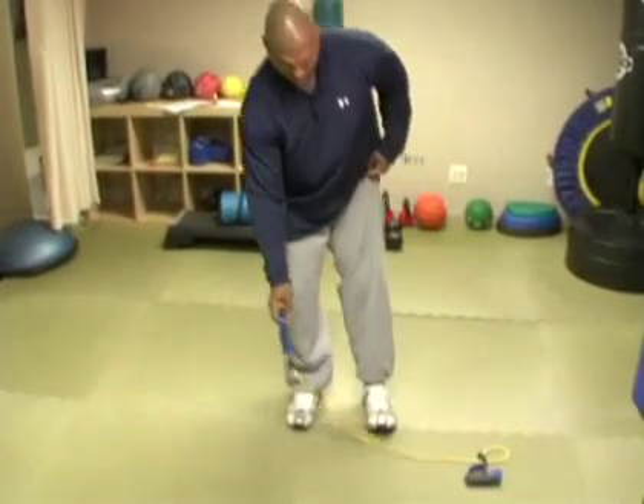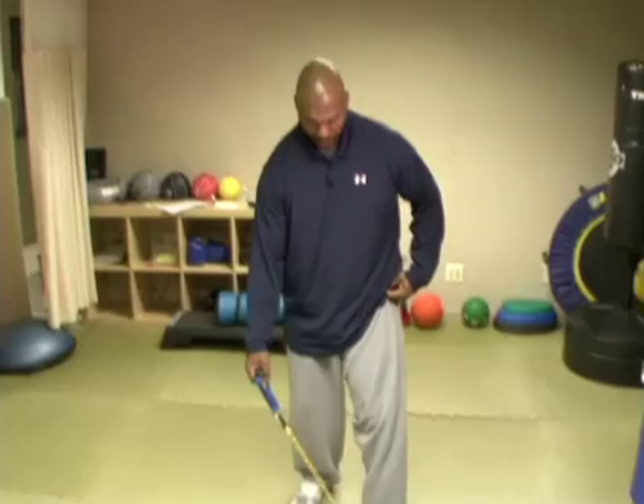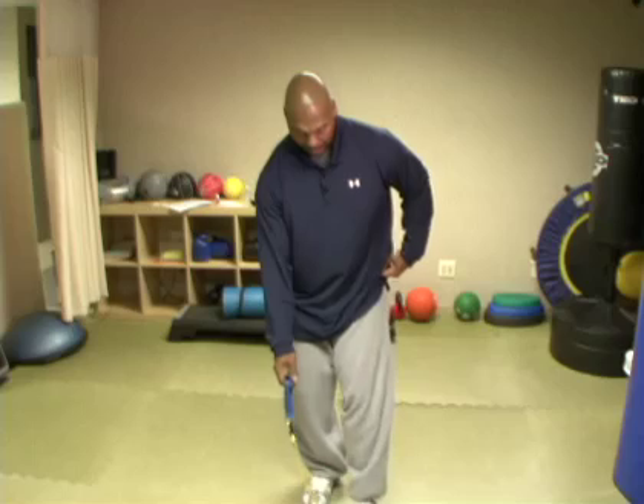Here we go. I want you guys to place your TheraBand right down in front of you, okay? Step on an area that's going to hold it down and create a certain amount of resistance for you. But remember, as we always say, train at your own pace. I'm stepping exactly where I want. From right here, posture good.